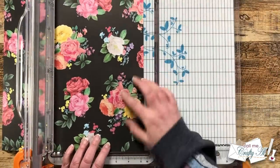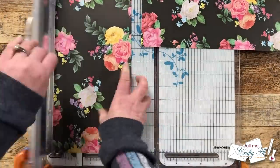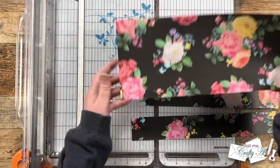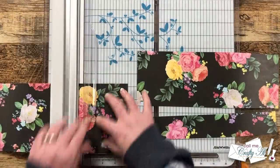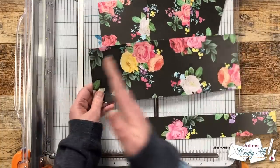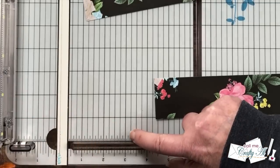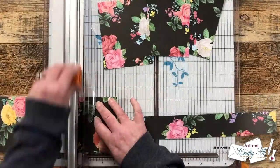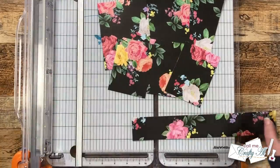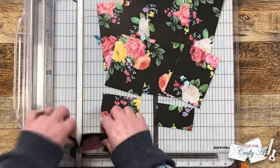I start by cutting some rows off the top: the first one is five and a quarter inches tall, the next is four and a quarter inches tall, and the third is one and three quarters inches tall. Once those pieces were cut, I brought back the five-and-a-quarter-inch piece and cut it into three sections four inches wide. The four-and-a-quarter-inch piece gets cut to three and one-eighth inches (3.125 inches), which is halfway between the three and three-and-a-quarter-inch marks on your trimmer. The bottom strip also gets cut to three and one-eighth inches wide, giving three pieces from that strip as well.